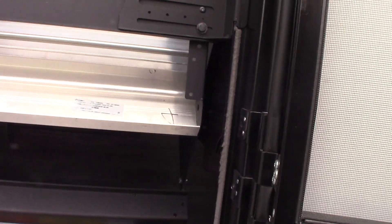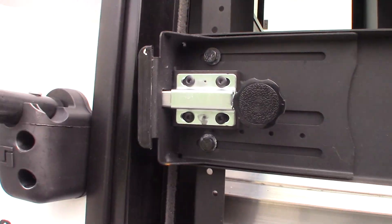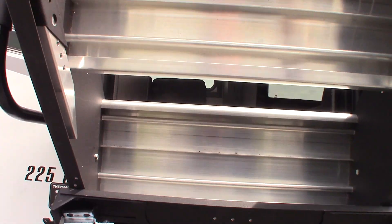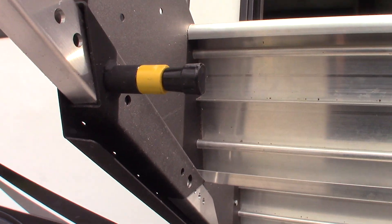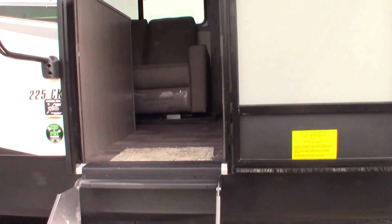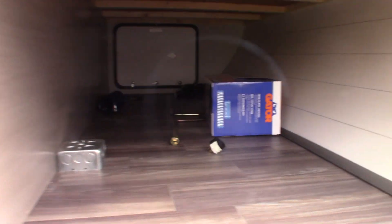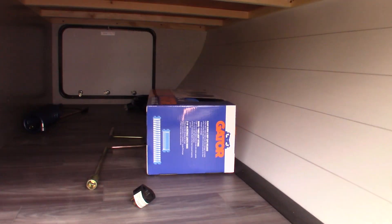Your stairs fold out like so. And you have a pass-through storage here.